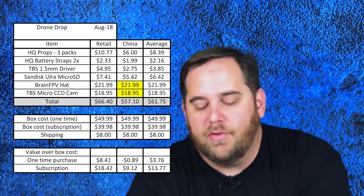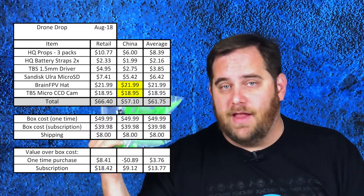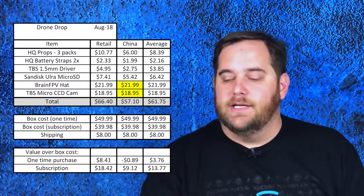The HQ props are one of the two types of props I fly — either HQ props or Dalprop Cyclone props. It's always welcome to have more props because I crash a lot. I take a lot of risks and push it hard. Every time you crash you bend up your props. I've had it where I bent a prop back, thought it was fine, started flying, and then my prop exploded off my quad while I was just hovering and it plummeted to the ground.